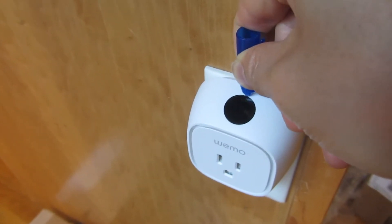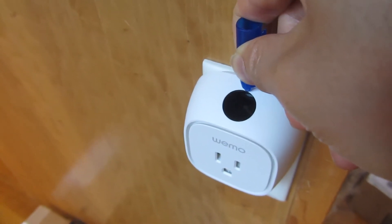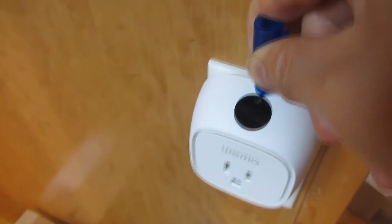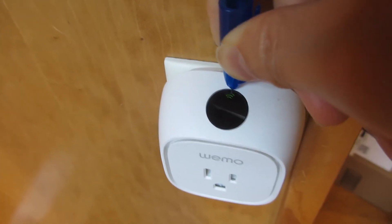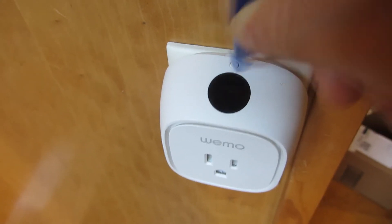1001, 1002, 1003, 1004, 1005. And you'll notice there is a blinking Wi-Fi icon — I'm going to release.